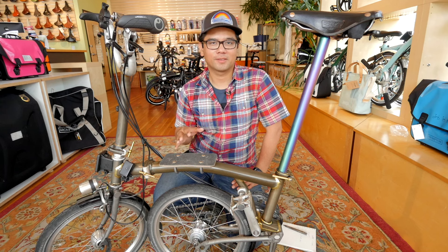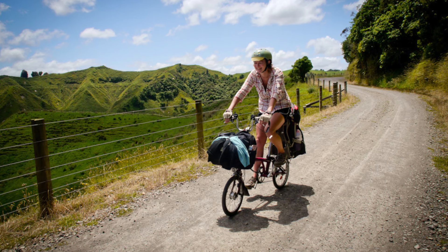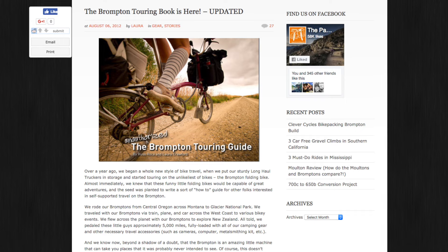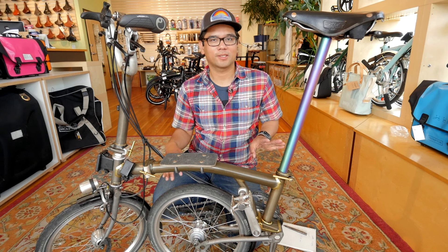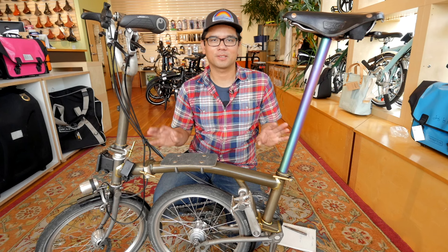Longtime followers know that we're big fans of the Brompton. It's a super versatile bike and there's actually a fair number of ways you can customize it. In this video we're going to take a look at four ways to upgrade various bits and bobbins on the Brompton.